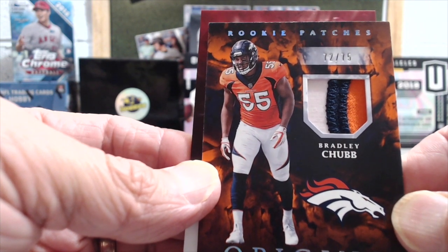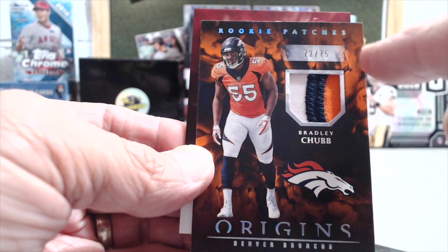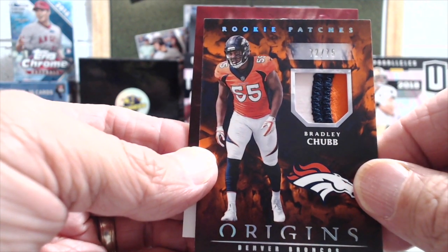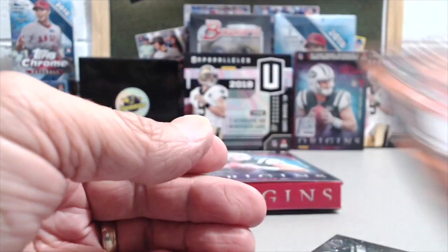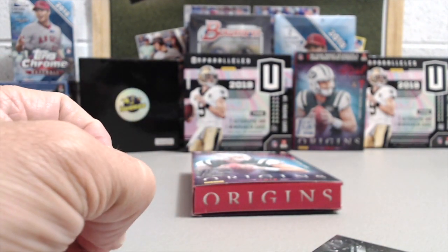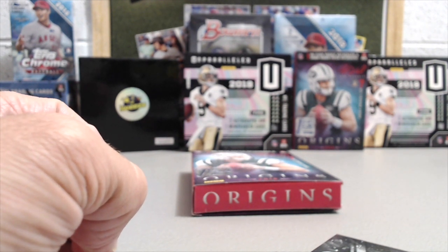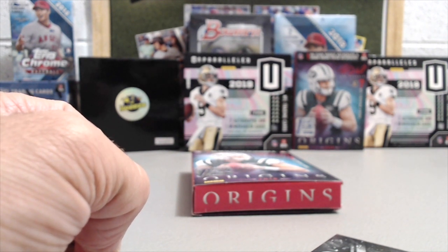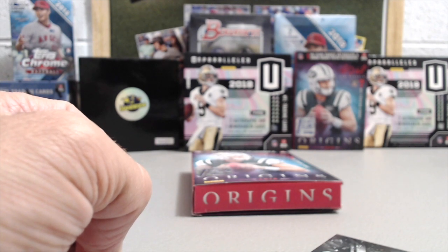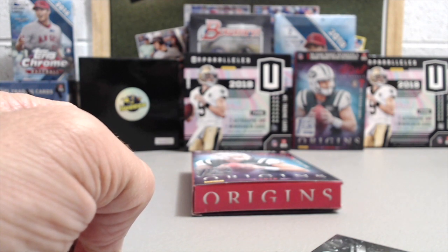Yeah, it is cool looking. You can see the different colors and then the background of the card, numbered to 75. Pretty nice looking cards. Thanks for watching — if you haven't yet subscribed to our channel, please do hit the like button. Also comment below, let us know what you think of Origins and the First Off The Line Origins. Thanks so much for watching, take care and have fun collecting.